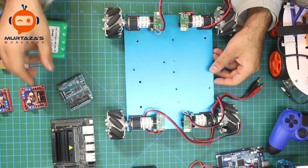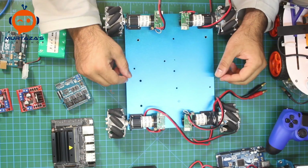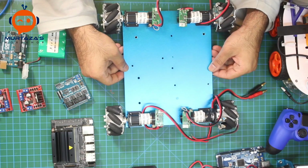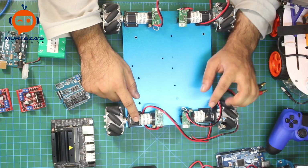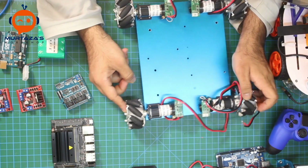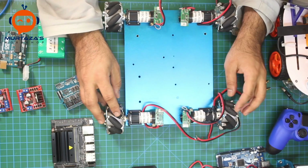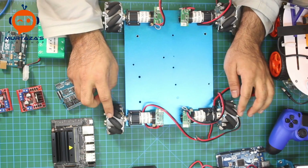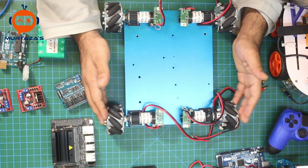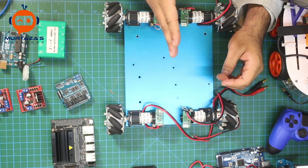Before we begin, this kit is on the expensive side — about 300 dollars. The cost comes from the motors, which are not cheap, and the mecanum wheels, which are made of aluminum alloy. Mecanum wheels are generally expensive.